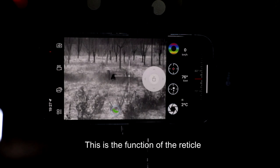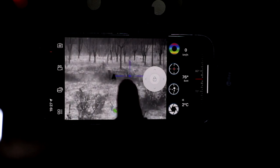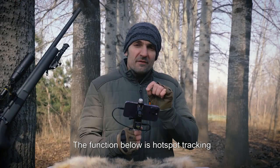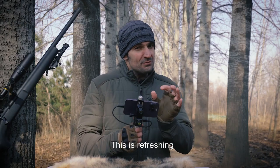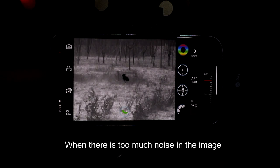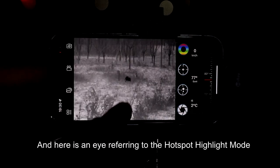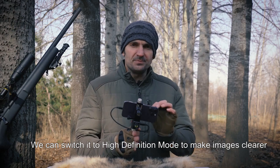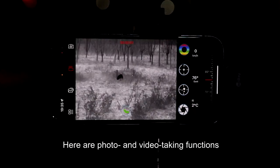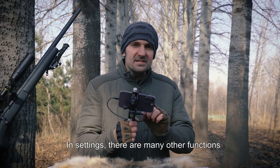This function is a color palette — there are six pseudo colors switchable, including the well-known and commonly used ones. This is the reticle function; the color and pattern of the reticle can be switched. The function below is hotspot tracking, to track the moving hotspot. This is the refresh function — when there is too much noise in the image, you can refresh it as you want. There is also a hotspot highlight mode. We can switch to high definition mode to make images clearer. Here are photo and video taking functions, and the photos and videos are saved in the phone gallery directly.